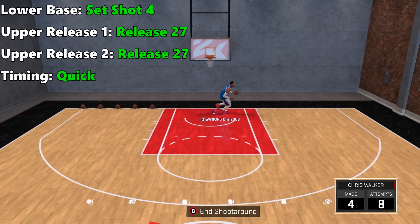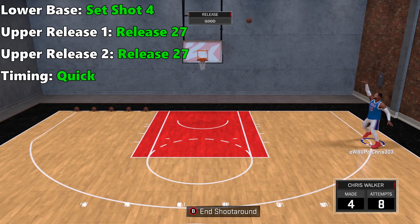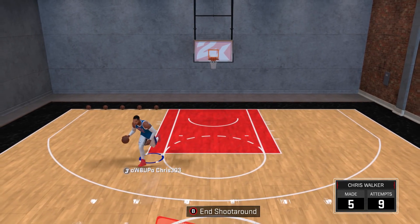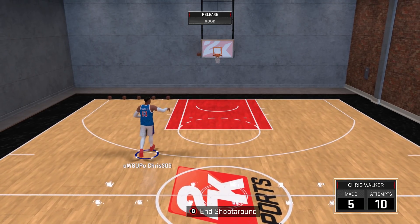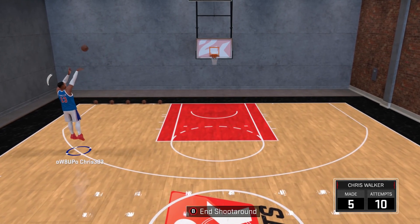At number 7: for lower base, set shot 4; for upper release 1, release 27; and timing quick. He shoots with the ball above his head so the ball is easily visible, and he's pretty stiff in his motion so you can be pretty consistent with his jumper. When shooting from the sides he's better because you can just stare at his elbow motion.